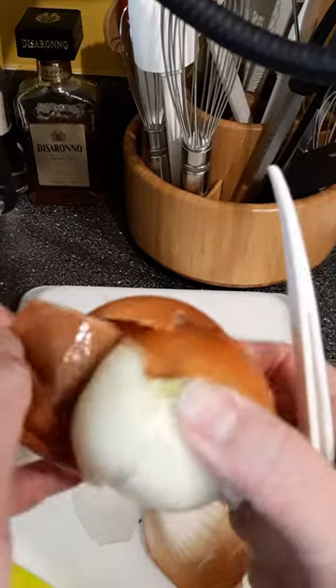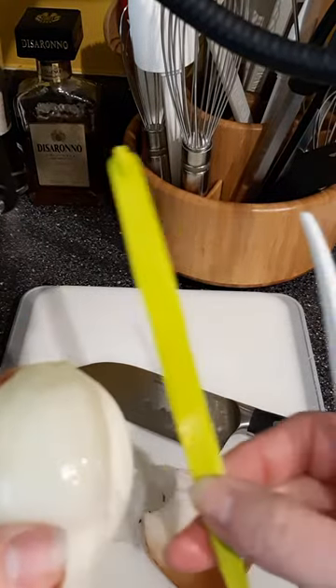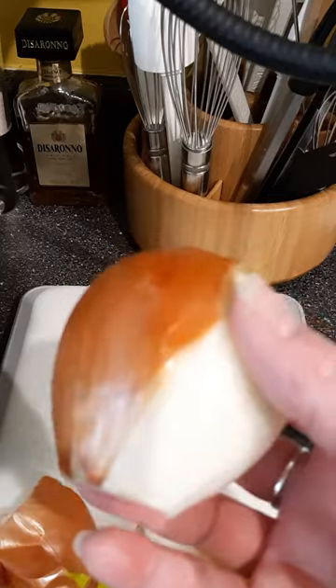So that is the new redesigned citrus and onion peeler. I'll be keeping the white one for onions and using the green one for my citrus. I just wanted to show you.